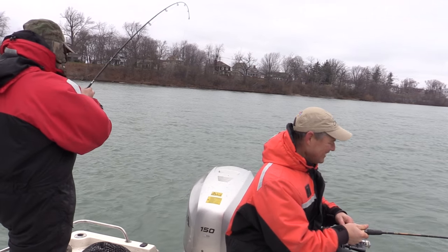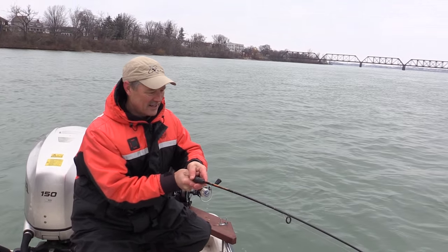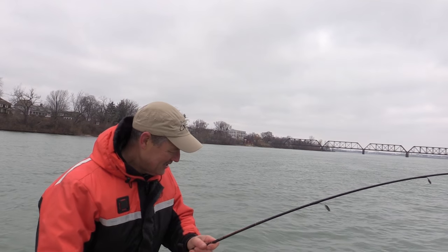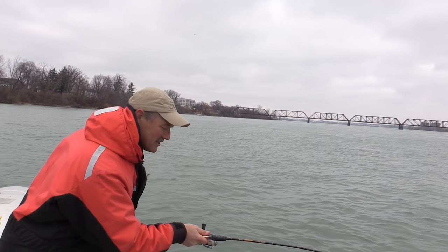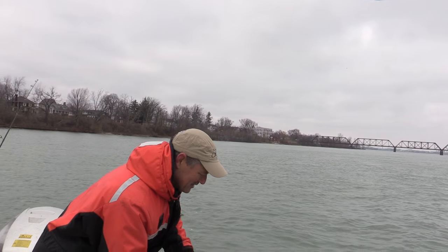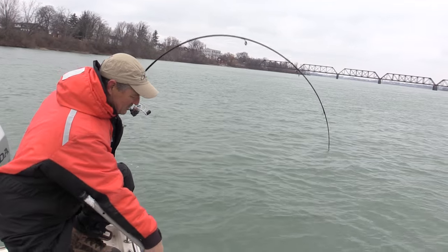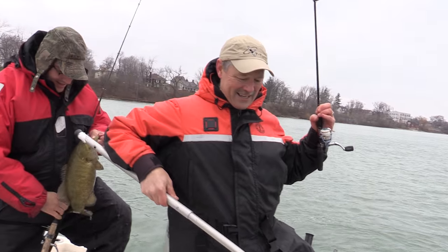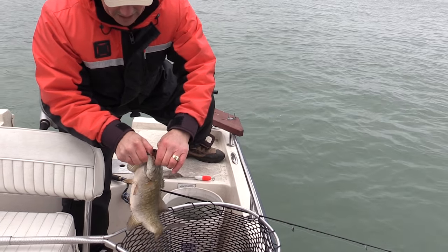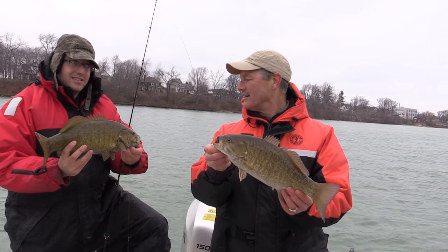Doubleheader smallmouth! I thought I might have had a trout. I could use a net — I've got six-pound line. What pound test are you running? Ten. Okay, get them in here a little closer. Nice smallie. A lot of fun on this light action rod. There's a nice bass right there. And look at the black lips — they get these black lips on them in the winter. For some reason in the cold weather, they get these black lips on them.